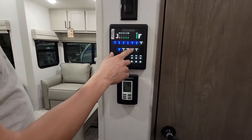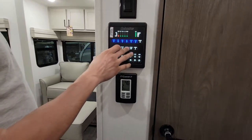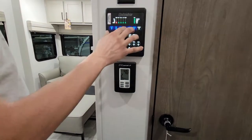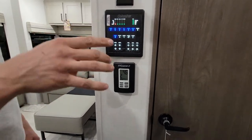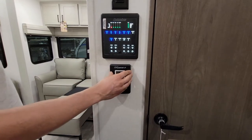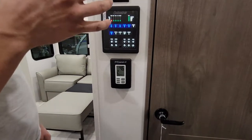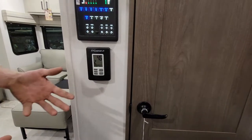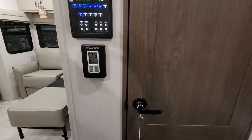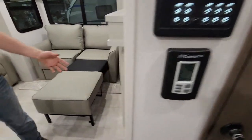Almost everything is controlled from here — the water pump, your holding tank heaters, water heater, electric water heater, you can do both or one or the other, and then each of your lights. In each room there's also a momentary switch where you can turn it off from the room itself. The RV Comfort thermostat controls everything from right here. The front AC has a heat pump in it so it adds a little bit of extra heat, and it also still has the 35,000 BTU furnace for the whole unit, but you run the heat pump for a little extra.